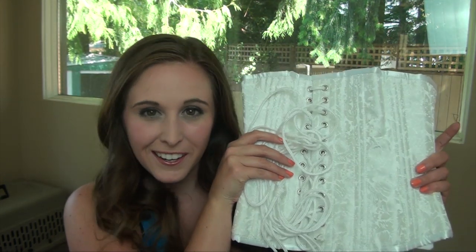Hey guys, in this video I'm going to talk to you about how you can train your waist to get that perfect hourglass shape, as well as share my first impressions on my very first waist training corset.